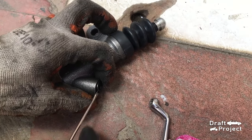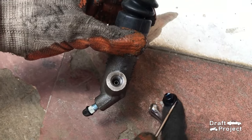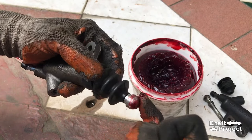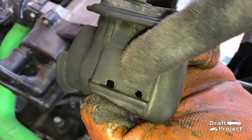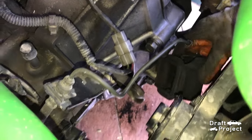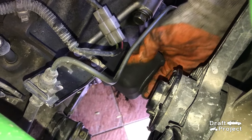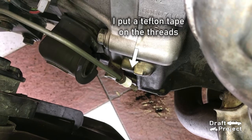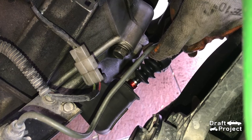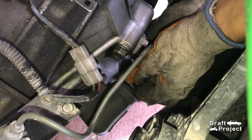Remove the cap off the new slave cylinder. Lastly, put some grease on the push rod. The dust boot has holes on it so that water can escape. Install the dust boot first, then insert the new slave cylinder. Make sure that the push rod is connected to the clutch fork — you will feel it when you install it.